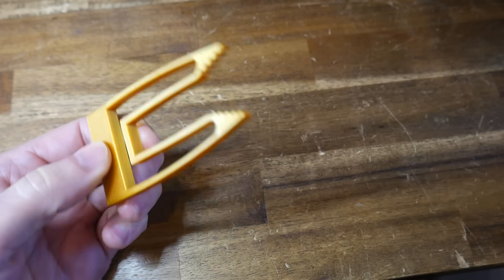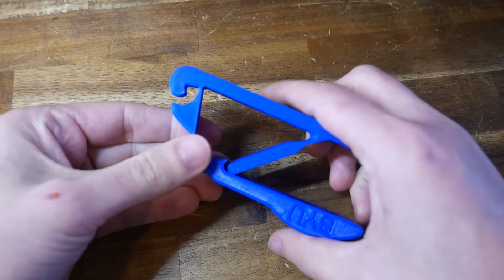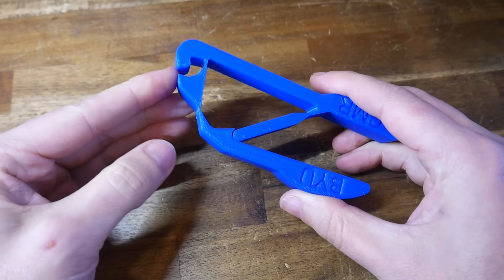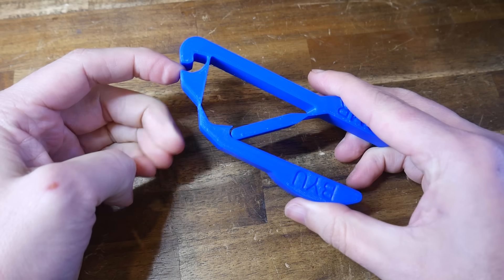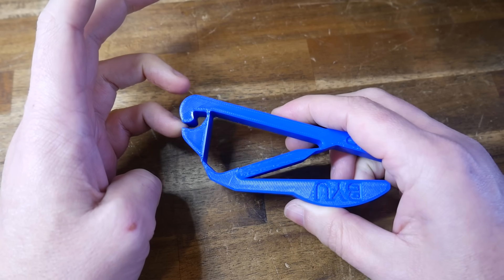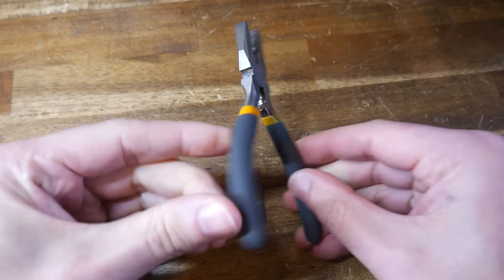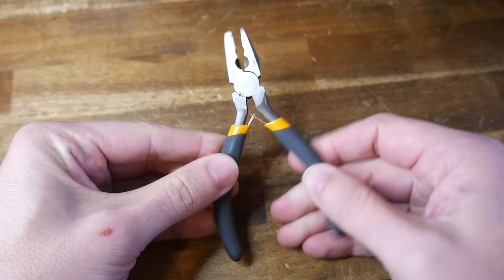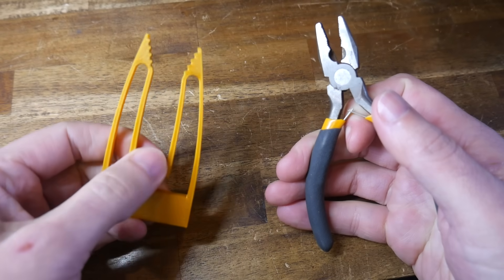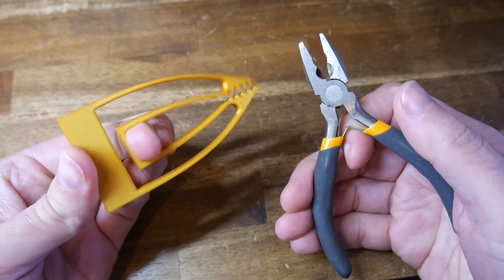Let's introduce the compliant flyer mechanism from the Wikipedia page. This one is all one piece and relies on deformation for movement and to create mechanical advantage. So in summary, where traditional mechanisms are made from multiple pieces joined together with bolts and bearings to facilitate movement, a compliant mechanism is designed to be one piece from the very beginning and relies on flexing to allow movement and achieve the intended purpose.